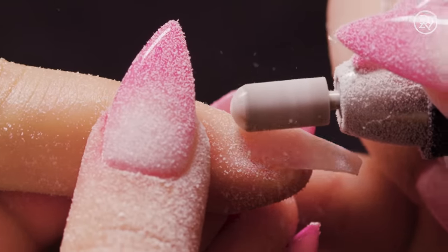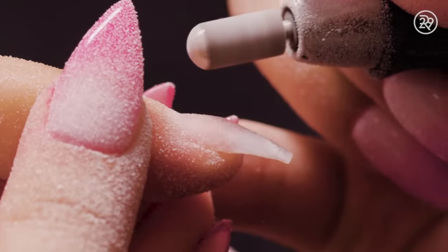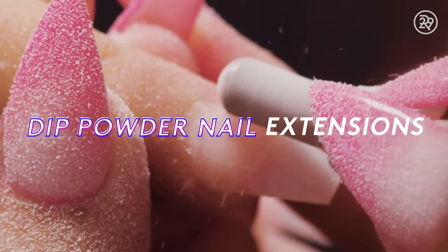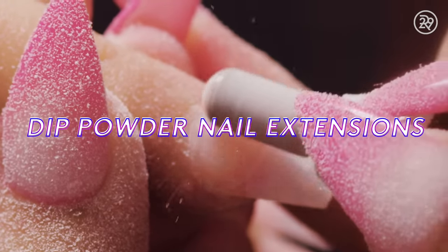During the dip powder nail extension procedure, an e-file will be used to smooth out the surfaces. But sometimes it creates a cringe-worthy sound that clients don't like.